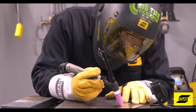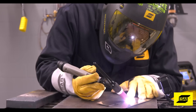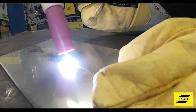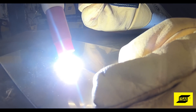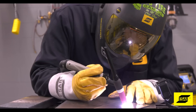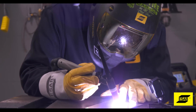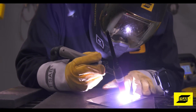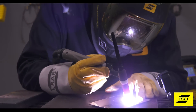On four-step, you will touch the tungsten to the workpiece, press the button, and break contact. This creates a small 5-amp flashlight arc so you can move the torch into position. You then let go of the button and the machine will slope up to your welding amperage and you can begin to weld. Press the button again and the machine will downslope to finish out the weld.